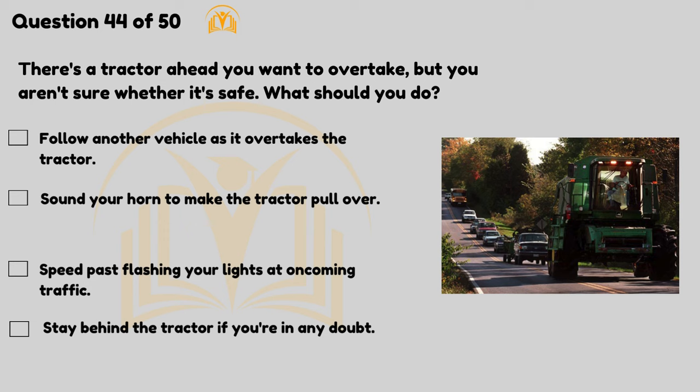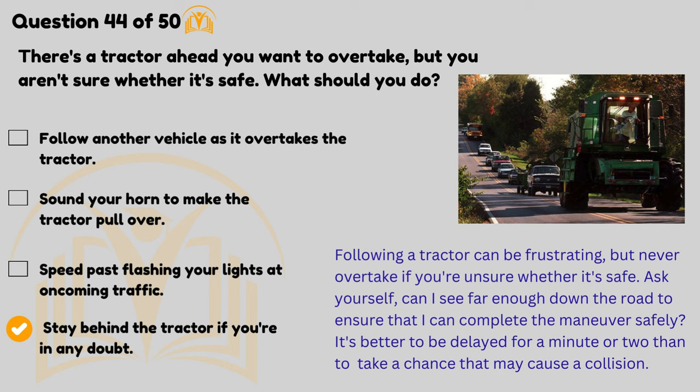There's a tractor ahead you want to overtake but you aren't sure whether it's safe — what should you do? Stay behind the tractor if you're in any doubt. Following a tractor can be frustrating, but never overtake if you're unsure whether it's safe. Ask yourself: can I see far enough down the road to ensure I can complete the manoeuvre safely? It's better to be delayed for a minute or two than to take a chance that may cause a collision.